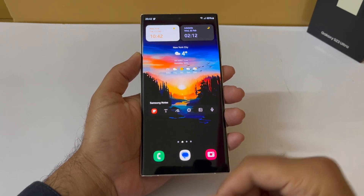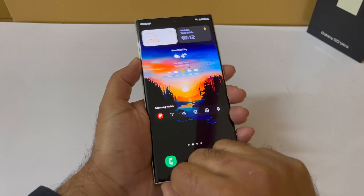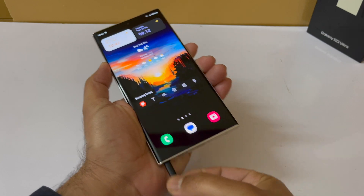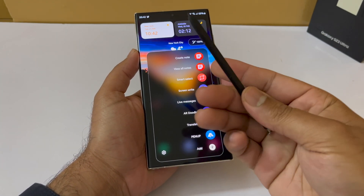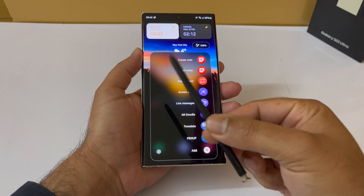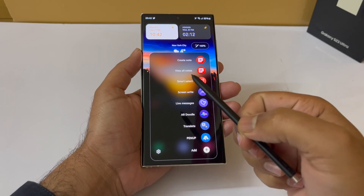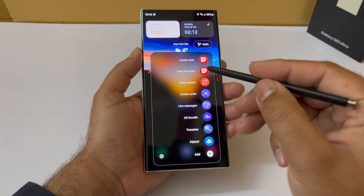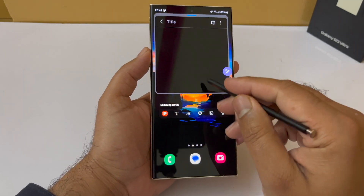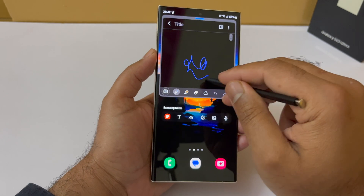Welcome back to another video. Today we're going to talk about five powerful Samsung Galaxy S23 Ultra S Pen features. As you already know, the S Pen is a very powerful tool which allows you to write and sketch with precision — you can even use it to draw anything. On top of that, it has some great hidden productivity features that I want to show in this video.